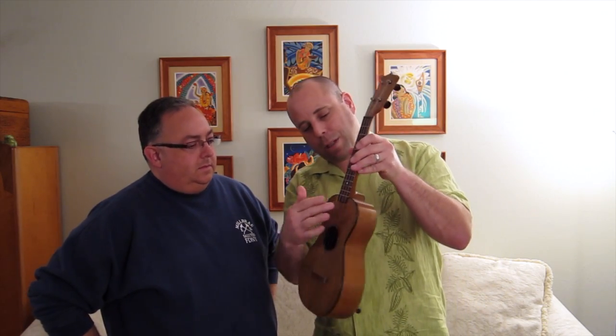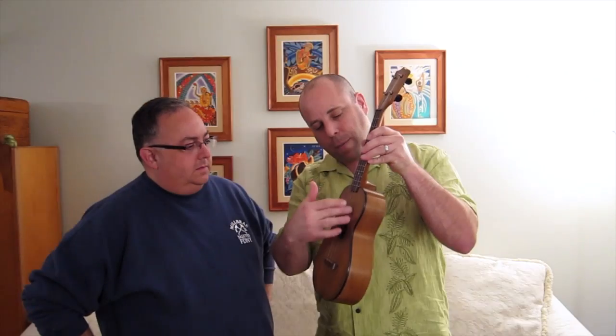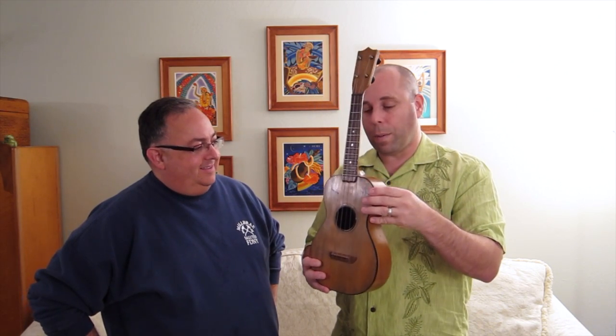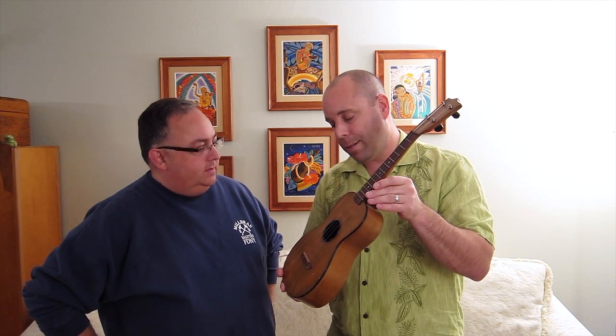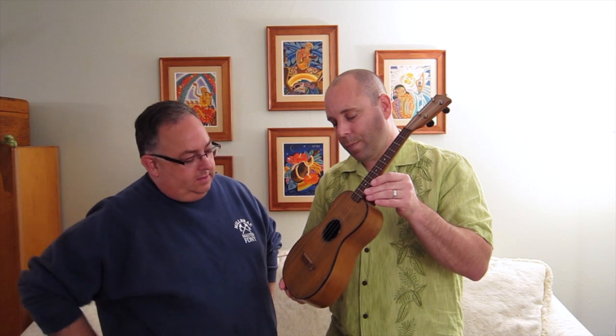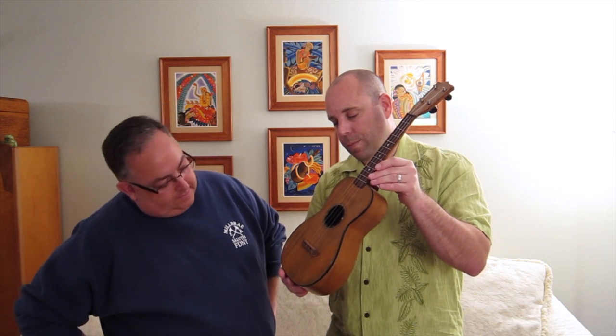I don't think it was played that much because it doesn't show much play wear. Were there any repairs done on this ukulele at all? None. And I noticed the saddle on this is a little interesting — there are a couple of beads for the strings to hold it in place.